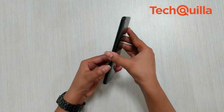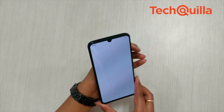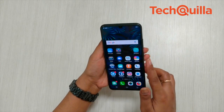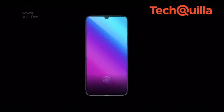In terms of design language, the V11 Pro definitely scores over Xiaomi's POCO F1. The AMOLED screen made sure the display was bright and vivid with good saturation and contrast ratio. The images and text looked sharp on the AMOLED display panel, which is essential for having an under-display fingerprint scanner.